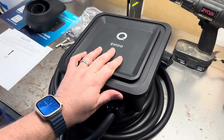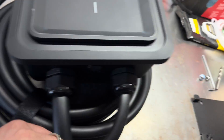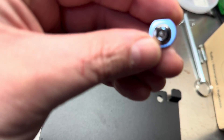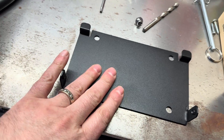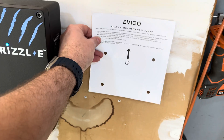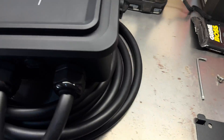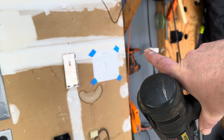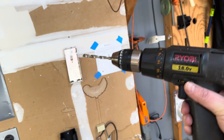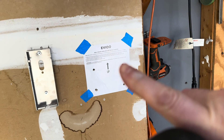Before we can mount the unit we had to take the backing plate off, which required two bolts — one on each side — using a special Allen head tool with a keyway for the security bolts. Next we use the template supplied by EVIQO to mark the wall, then use a drill bit to make the holes. Then we'll use the provided bolts to fasten it down. First we marked the stencil so we know exactly where to drill our holes, then we drilled them out and now we're ready to grab the bracket and mount it.